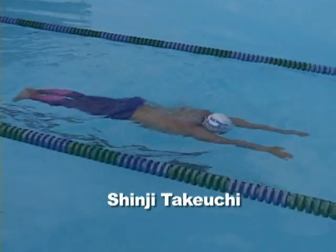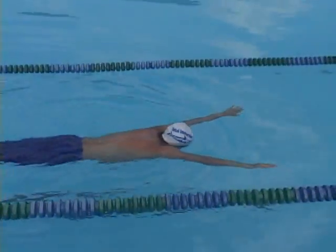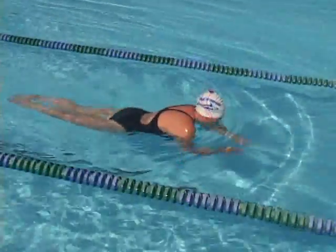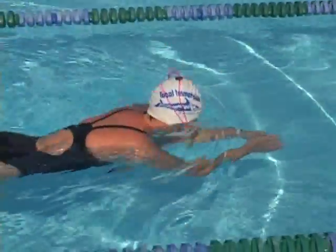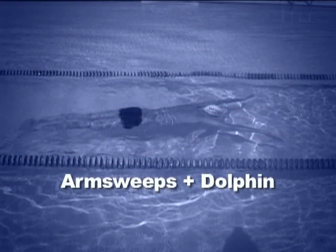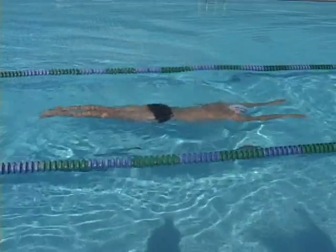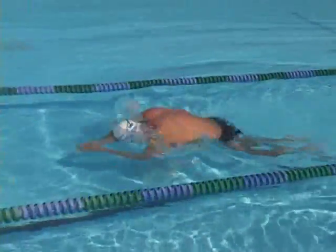Notice how Shinji sends a gentle wave down to his feet. Watch him build on this in every drill to follow. Laura glides patiently between cycles. As we add a dolphin, Dave hunches his back a bit too much.